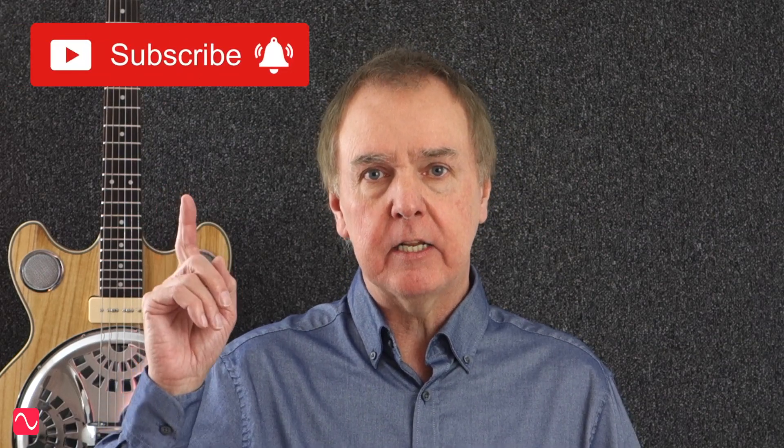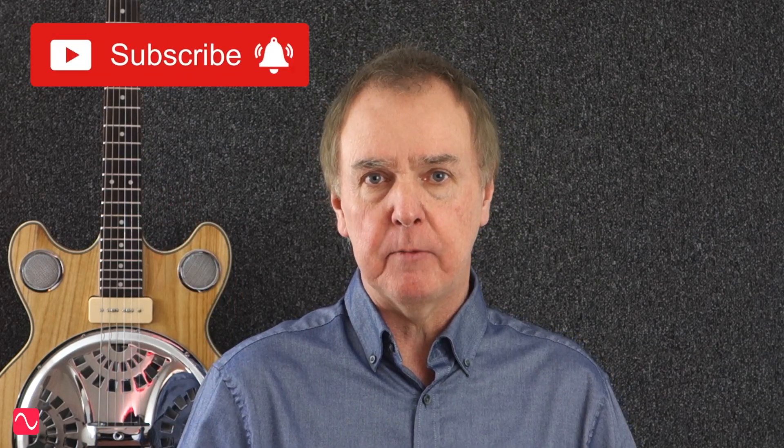For reasons that should be obvious, I can't include any audio, unfortunately, but I can tell you about it. Before I continue, don't forget to subscribe and click the bell to be notified every time I upload a new video.